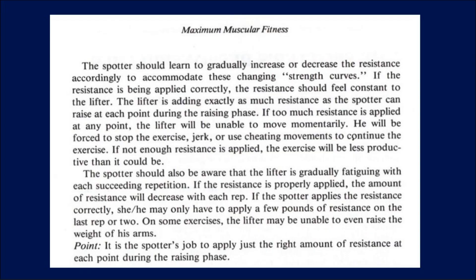This is a particularly good passage. Riley's words: 'If the resistance is being applied correctly, the resistance should feel constant to the lifter. The lifter is adding exactly as much resistance as the spotter can raise at each point during the raising phase. If too much resistance is applied at any point, the lifter will be unable to move momentarily — forced to stop the exercise, jerk, or use cheating movements. If not enough resistance is applied, the exercise will be less productive. The spotter should be aware that the lifter is gradually fatiguing with each succeeding repetition. The amount of resistance would decrease with each rep. On some exercises, the lifter may be unable to even raise the weight of their arms. It's the spotter's job to apply just the right amount of resistance at each point during the raising phase.'